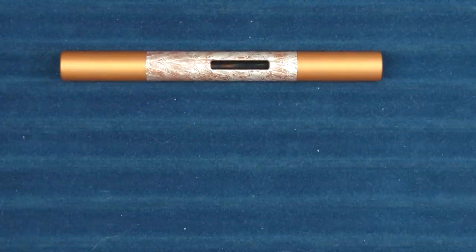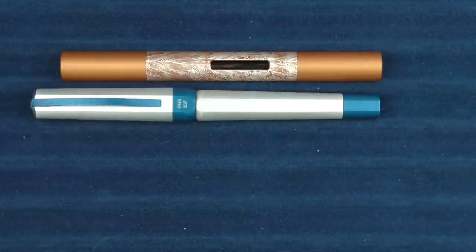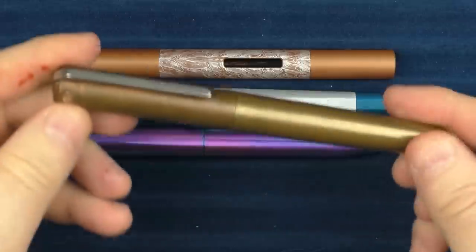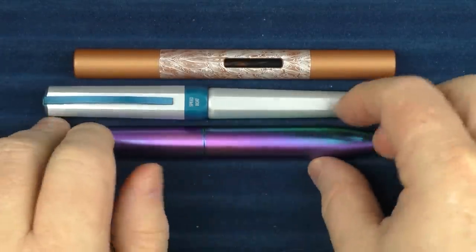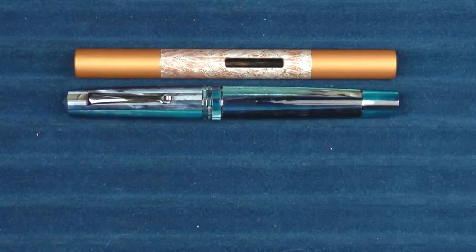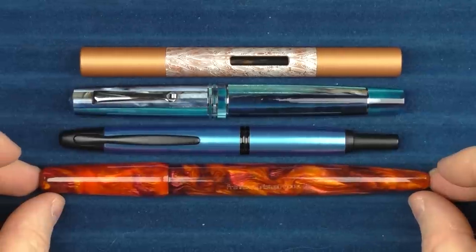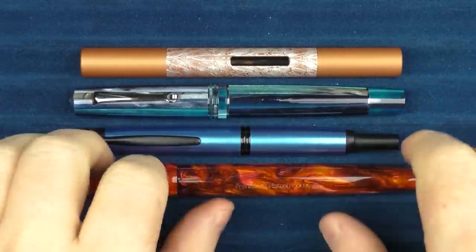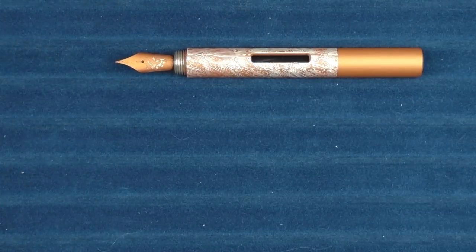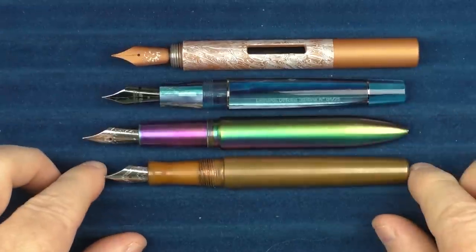In regard to size comparisons with some other metal pens: here it is with a Visconti Opera Metal — that's the Speedboat — and here is a Gravitas Skittles, and finally here is a Karas Pen Company Ink. And then with a couple of other pens: here it is with a Leonardo Memento Zero — this is the Blue Hawaii — and here it is with a Pilot Vanishing Point. And then here it is with a Franklin Christoph Model 66 — you can see that that's significantly larger. And then in regard to some uncapped comparisons: here it is with the Memento Zero, the Gravitas, and the Karas Ink.